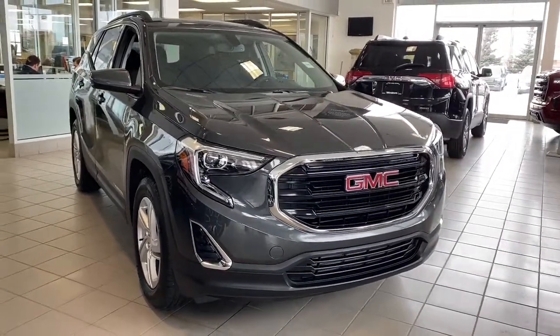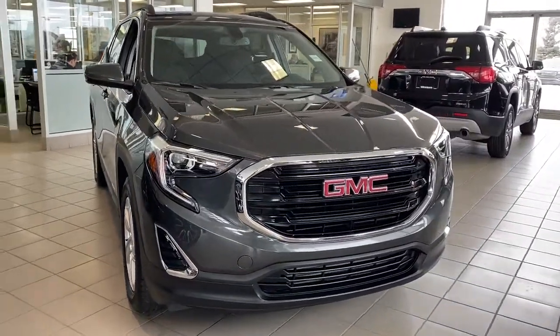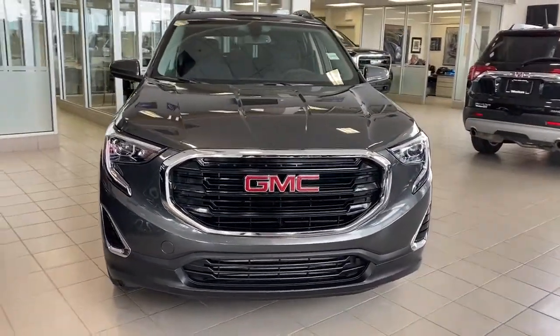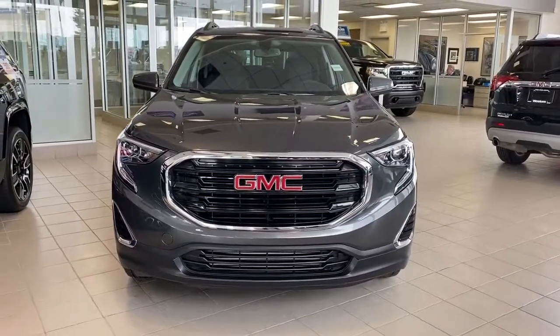So come take a look at this 2019 GMC Terrain SLE today, or you can visit us online anytime, anywhere at westerngmcbuick.com.